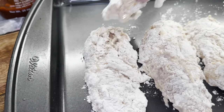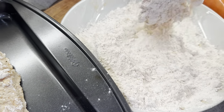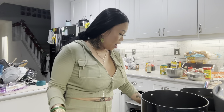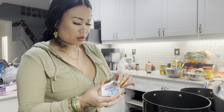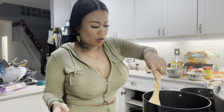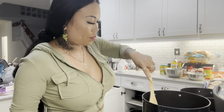I also got our macaroni noodles boiling in water right now. I'm still waiting for my grease to get hot, so in the meantime I'm going to start on my roux for the mac and cheese. I think the oil is hot because it's making some noise. Starting with butter, dropping in some garlic, and adding flour — time to multitask.